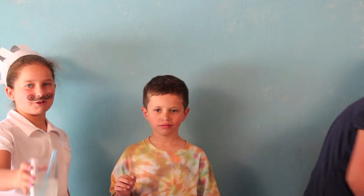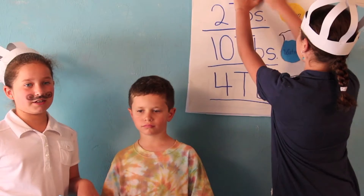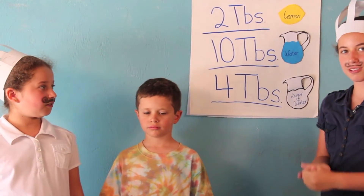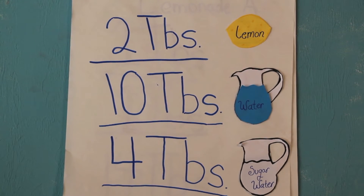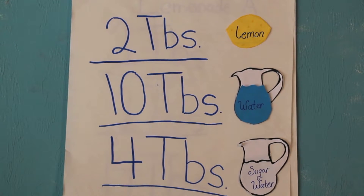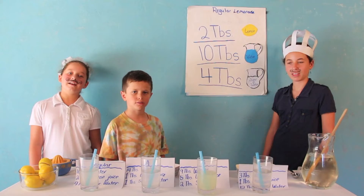So we're going to share with you our recipe for the regular lemonade, and on the other recipes you're going to have to get the ingredients and match some of the ingredients. Our recipe for regular lemonade is 2 tablespoons lemon juice, 10 tablespoons regular water, and 4 tablespoons sugar water. That recipe adds up to 16 tablespoons. Indeed it does.